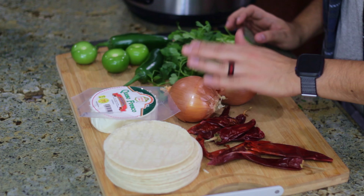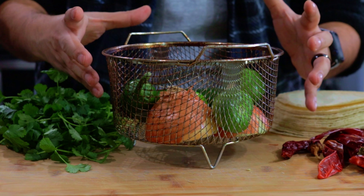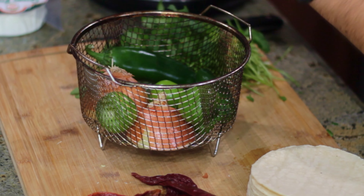Let's get started with our salsa verde. Today for that we're gonna be using our handy dandy pressure cooker air fryer, but we're gonna be air frying our tomatillos, our jalapeños, and our onion. So we got all our veggies in our air fryer basket. We're gonna put it in at 400 degrees for about 15 to 20 minutes until these get charred. About halfway through you can take it out and shake it up so that way you get a nice and even char.